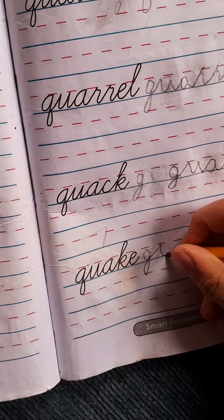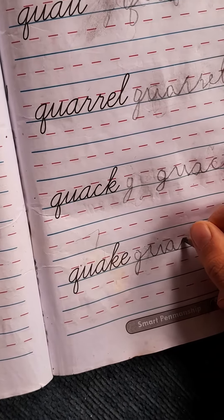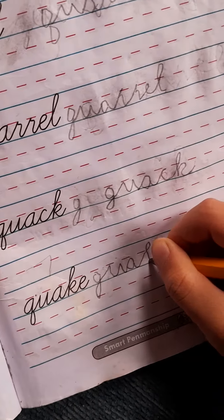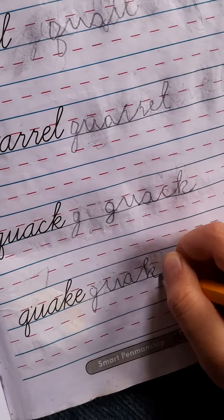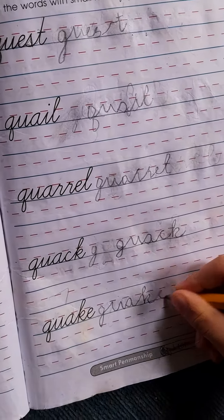Then you can continue. And now the E. Done.